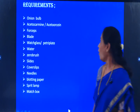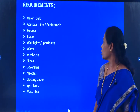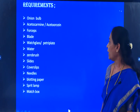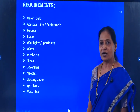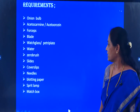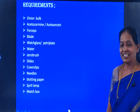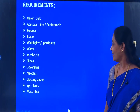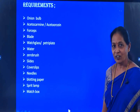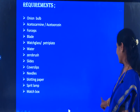Requirements are: Onion Bulb, Aceto Orcein or Acetocarmine, Forceps, Blade, Watch Glass, Water, Zero Brush, Slides, Cover Slips, Needles, Blotting Paper, Spirit Lamp and Matchbox. These are all the requirements for conducting this experiment.